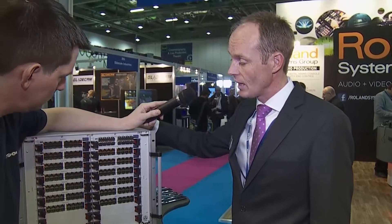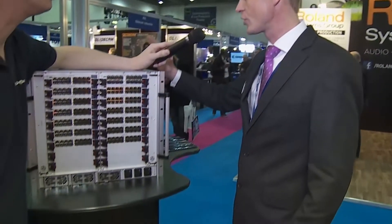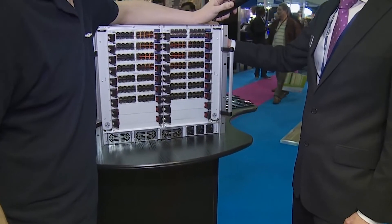It comes in several different chassis sizes. The largest is at 288 ports. There's also a 160-port and an 80-port version. Triple redundant power, two fan boards — it's a very dynamic piece of equipment.